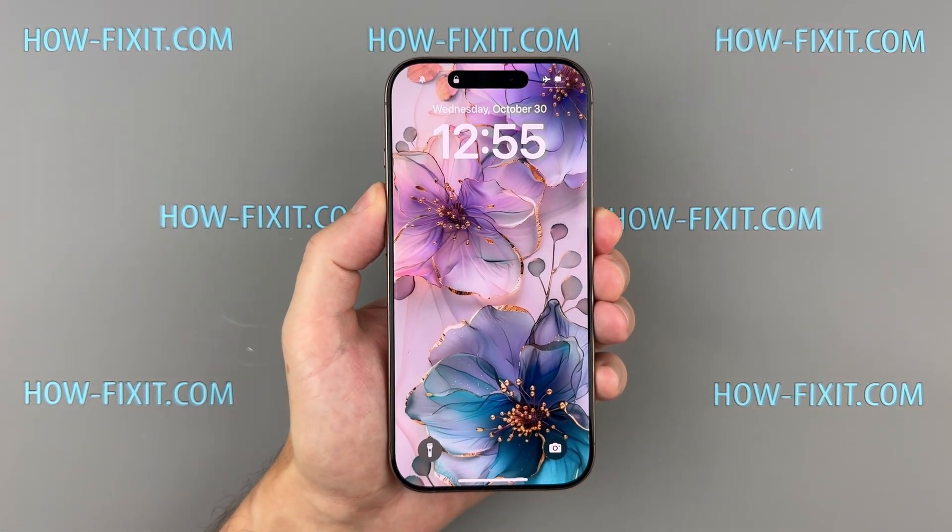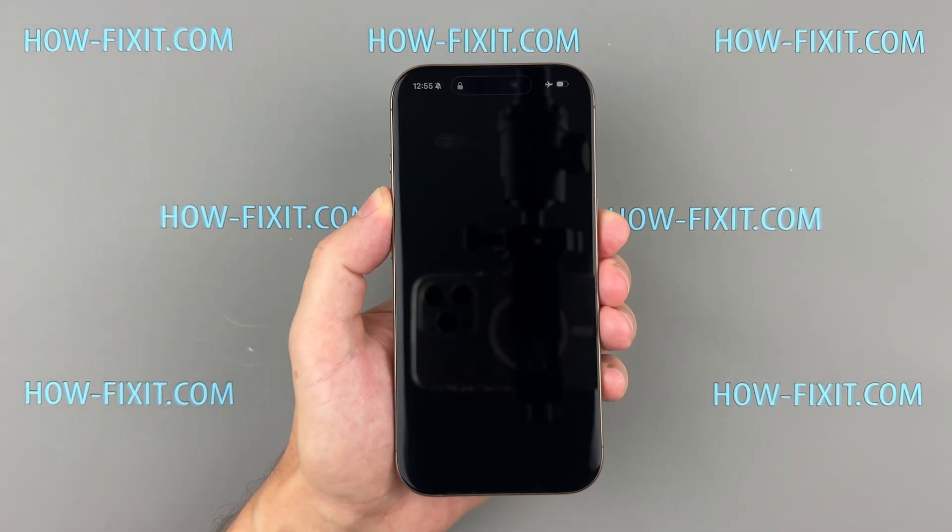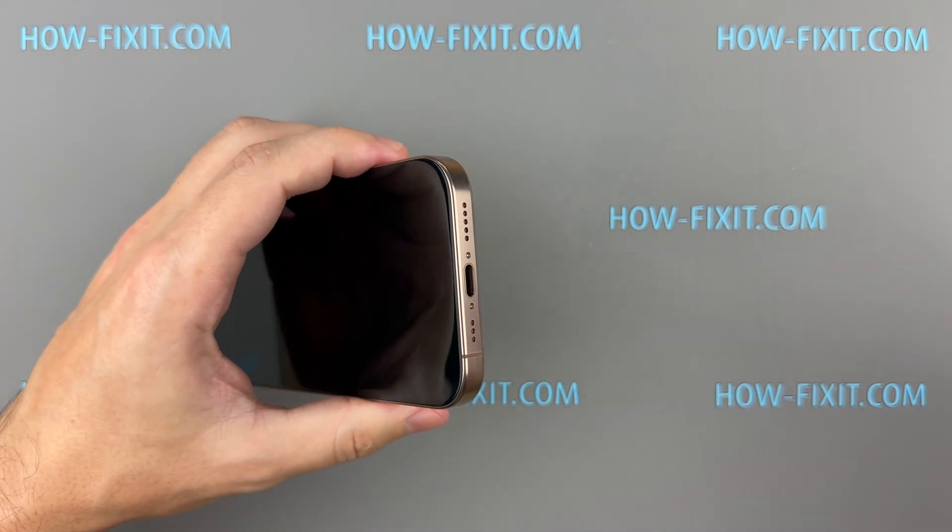First, hold down the power and volume buttons until your iPhone turns off. Next, take out the two screws next to the charging port.